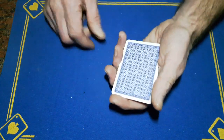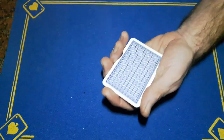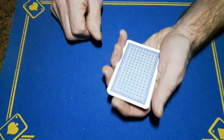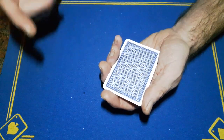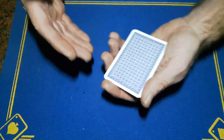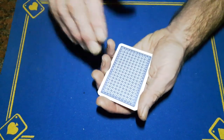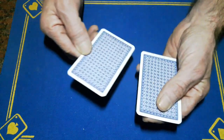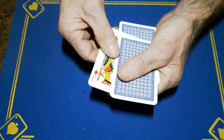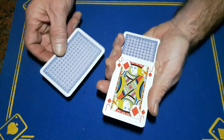You're just going to do a series of Elmsley counts. I'm not the best at Elmsley counts, so just go with it — this isn't going to be a tutorial on how to do the Elmsley count. There are many on YouTube, so I won't bother with a tutorial. You're going to push off the top card, take a block, push off this block, pull it across, and then show them the first jack has revealed itself face up.